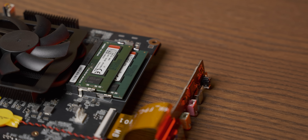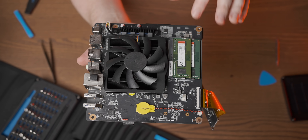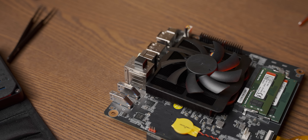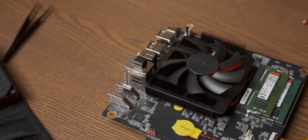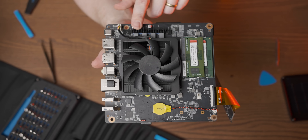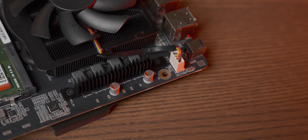First thing is we have dual channel RAM, which is awesome considering this is a Ryzen-based APU so that should help. This is actually 3200 MHz DDR4 RAM, which isn't the fastest but it's not too bad. Over here we have a pretty good looking heatsink — it's not massive but they do use liquid metal to interface between the two, so I think the temperatures should be pretty good. And then we have the cutest little power delivery heatsink over here with what looks like a four-phase configuration.